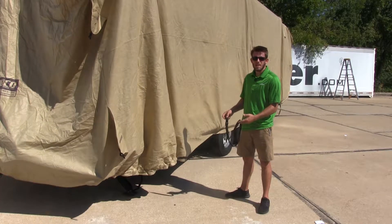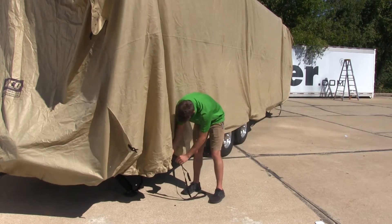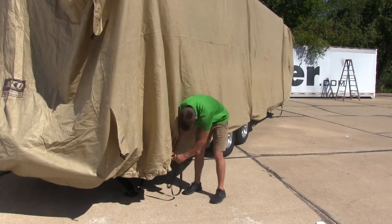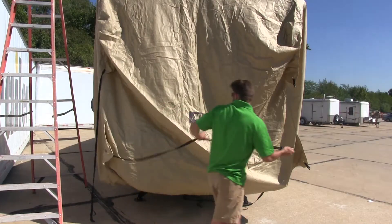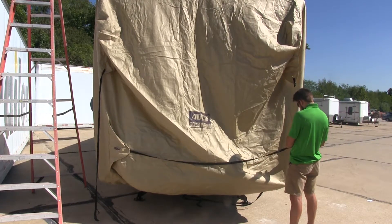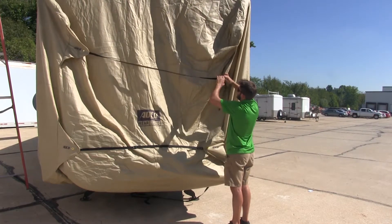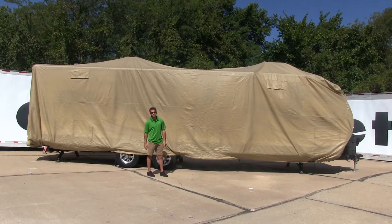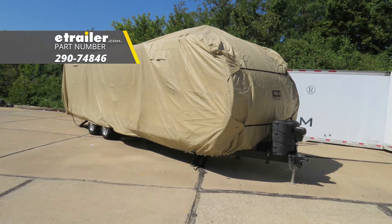Here at the rear, it's going to be the same three straps. We'll start at the bottom with our cinch strap, buckle it in, and then tighten it down. Then we're going to cinch down the remaining two straps across the rear. Once you've finished securing all your straps, you're totally covered. And that's going to do it for our look at the ADCO storage lock cover for travel trailers.